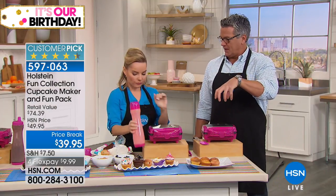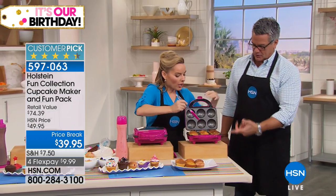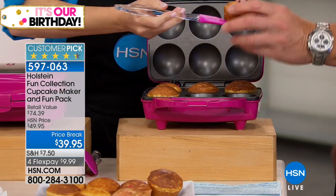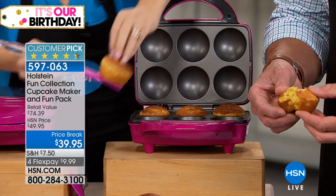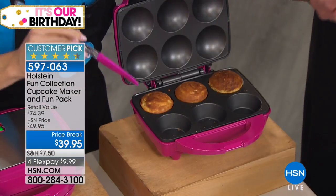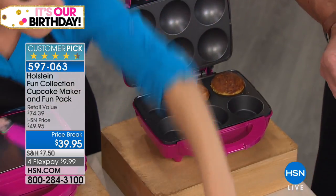It could be pancake mix too — you could do little pan cupcakes and put a little piece of sausage in the middle. And here is my cornbread. Can I try one? Of course. These are hot — I've got restaurant hands. Let me open this up for you. Wow, that is hot. Always let them cool first. But look how perfect — perfectly browned on the outside, absolutely fluffy on the inside. Oh my gosh, you cannot mess up with this. That's what Holstein is really good at — making it easy and fun in the kitchen.